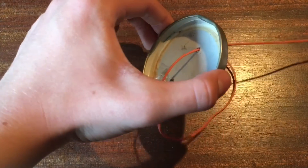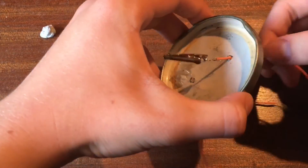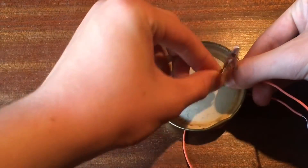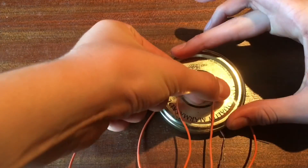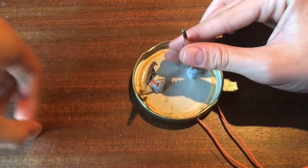Then feed one of the wires through the hole you made in the lid like that. Then seal the hole with some blue tack. And do that again. Next, put a bit of tape on the bottom to make sure that the wires don't move.